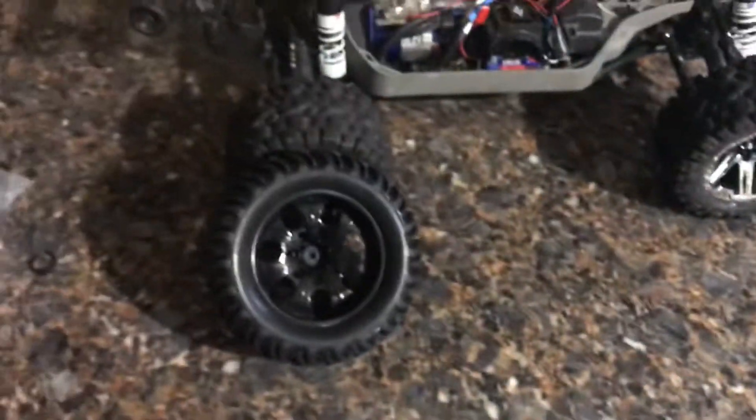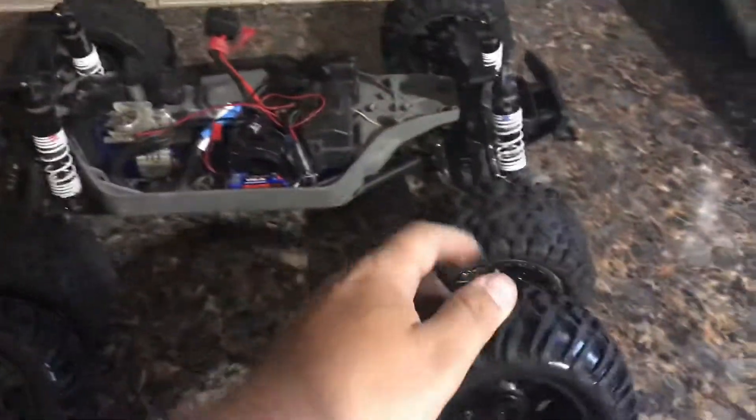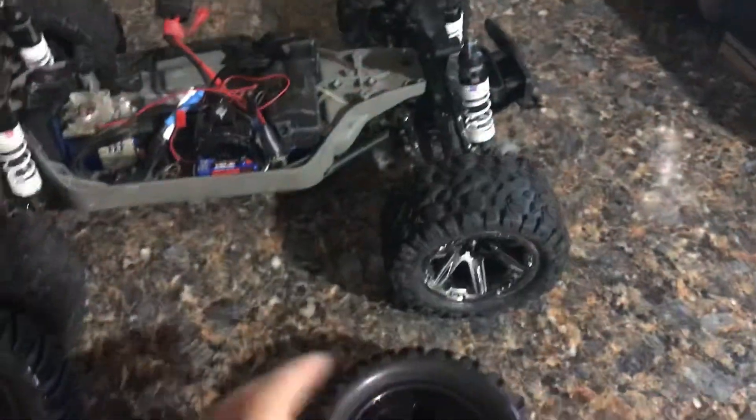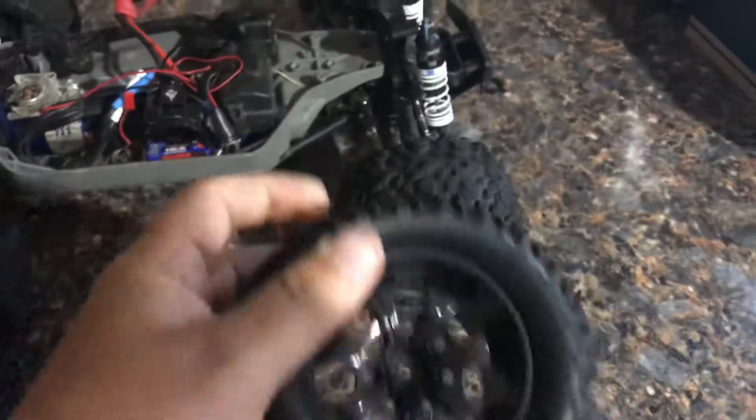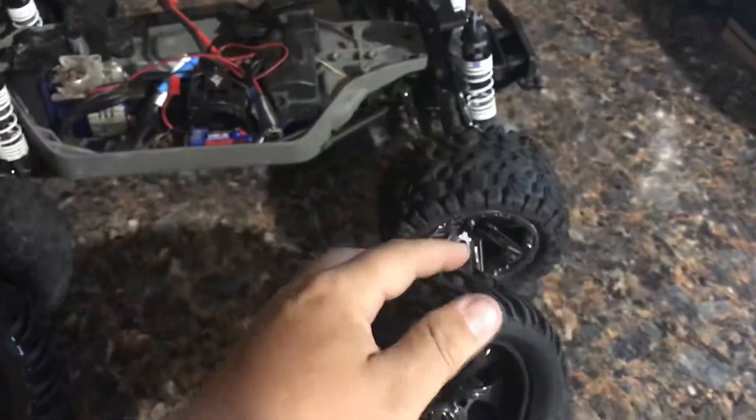Leave a comment on which ones you guys think will look better. The stock ones I think are 2.2s and I think these are 2.8s. They feel like a reasonably good tire — a lot of grip it feels like.